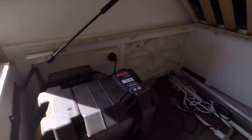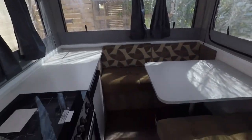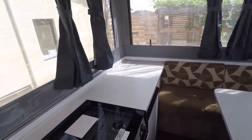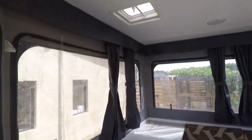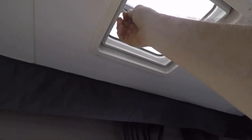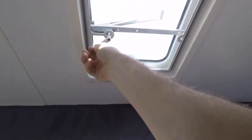Under the bed there's the battery and the battery charger. There's plenty of storage on these things — I think there's even storage under those seats there. Rooftop vent — check that out. Perfect.